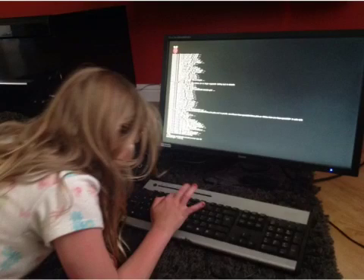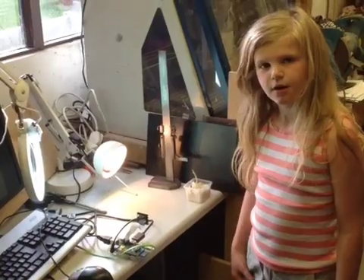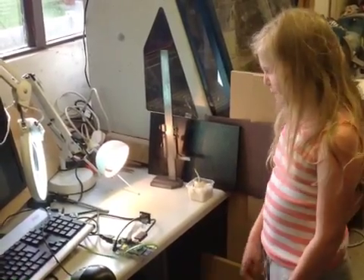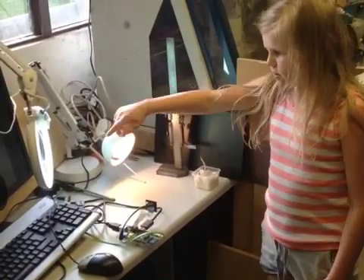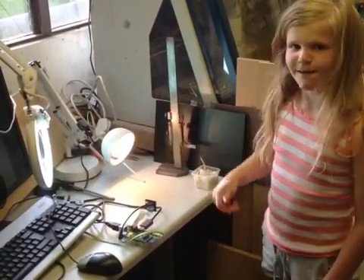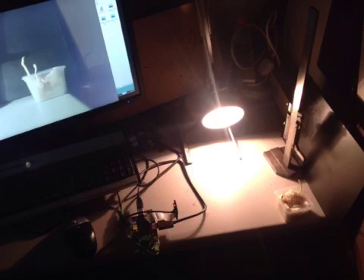We first had to program the Raspberry Pi. We had to tell it to take a picture every minute for a full day. We've got a Raspberry Pi, a bean, and something connected to the Raspberry Pi. This is the Raspberry Pi taking photos every minute.